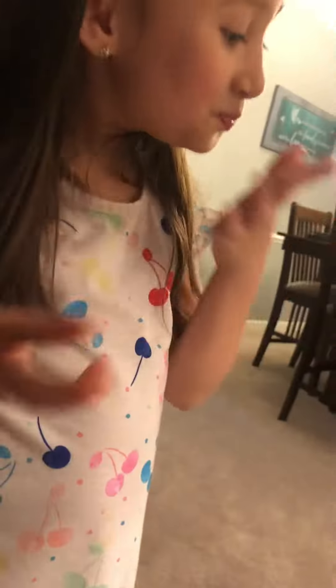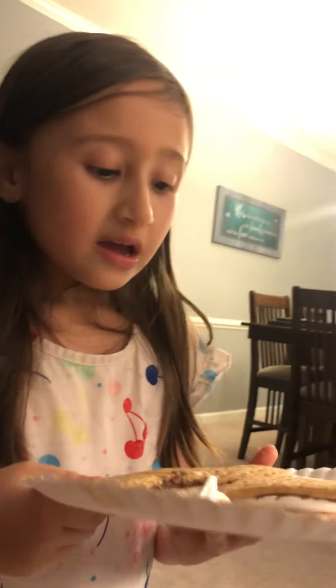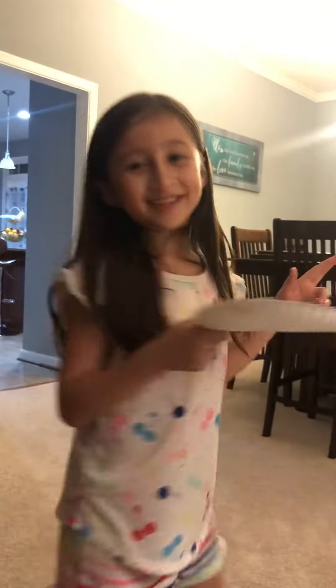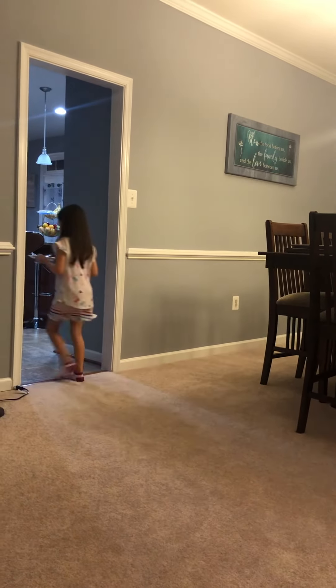You like a recipe? Yeah. So the recipe is graham crackers, a little bit of Nutella, and marshmallows. And then... Easy, simple recipe. It's honey made graham s'mores. Honey made...